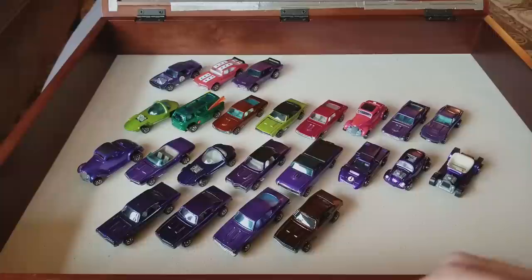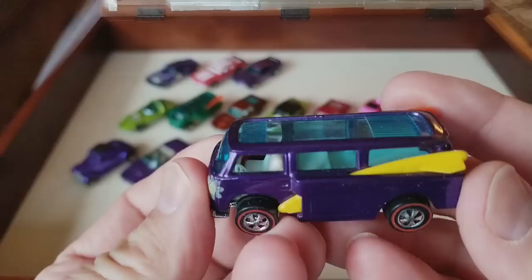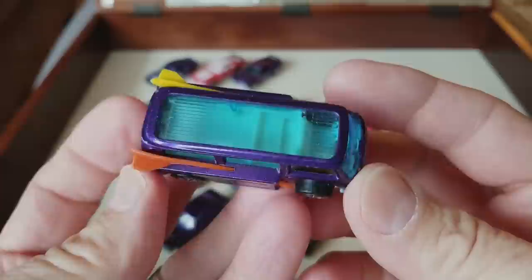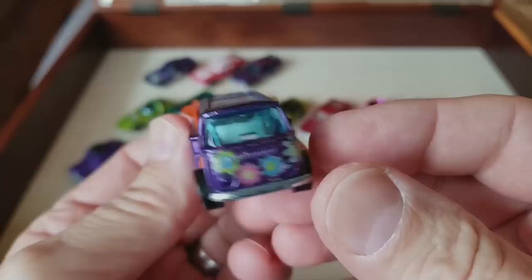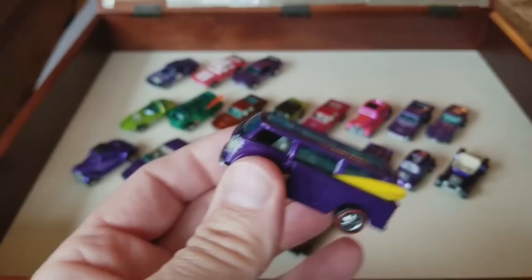This stuff is in the realm of the holy grail when it comes to red line collecting. Holy smokes — speaking of purple, purple Beach Bomb! Got flowers all over the front — don't attempt to take those off, it's just not worth it. I'm pretty sure the paint would come off if you try, so I'll just leave it on there and display it from the side. That is nice.